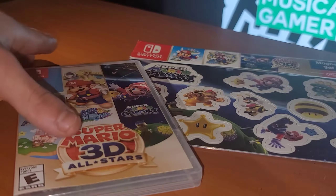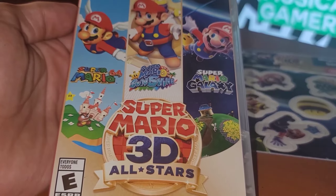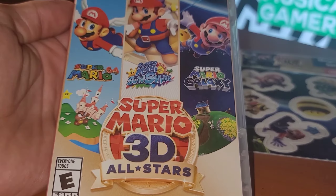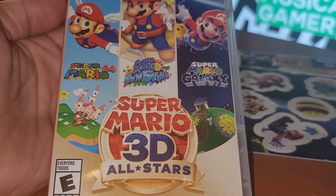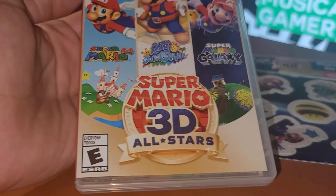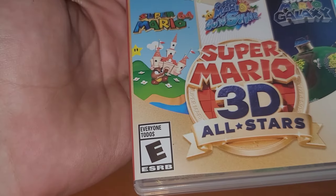Let's take a look at the box art over here. We got Super Mario 3D All-Stars — Super Mario 64, Super Mario Sunshine, and Super Mario Galaxy. Rated E for everyone.